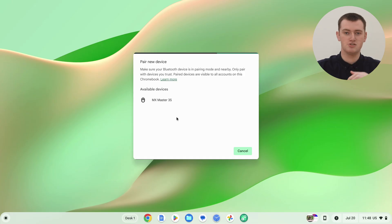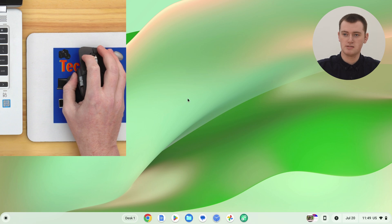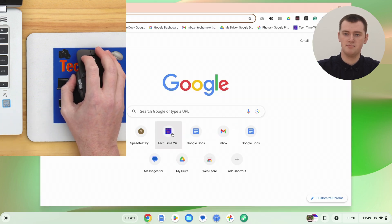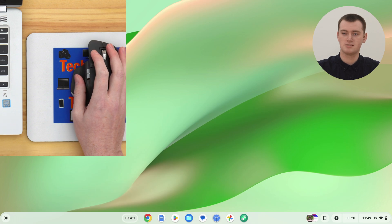If you don't see the mouse, you might need to make sure it's still in pairing mode, as it can sometimes go out of pairing mode quite quickly. But hopefully it'll pop up, and then you just click on it and it'll say 'Pairing,' and your mouse should be connected. Now you can move your mouse around and control your cursor on the screen, click around, open Chrome, go to a website, and do whatever you want. Now that you've paired your mouse with your Chromebook for the first time, whenever both are turned on and within about 30 feet of each other, they should automatically connect in the future — you won't have to do this pairing process again.